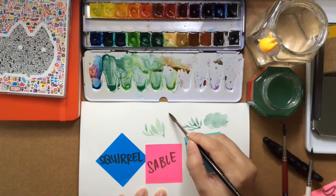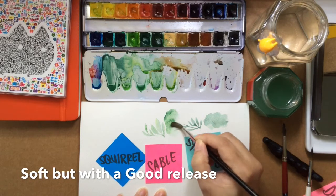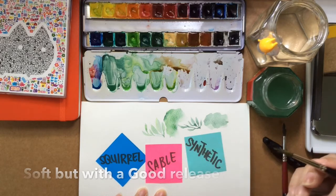And when I use the side of the brush, look at how delicate it can go. Isn't that nice?